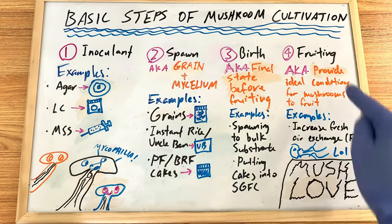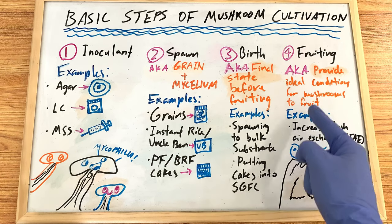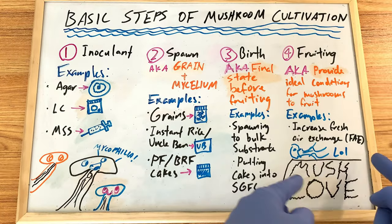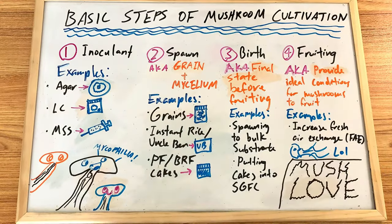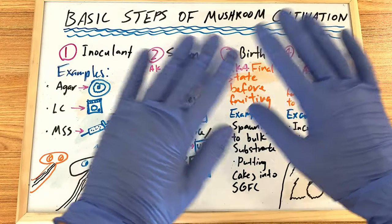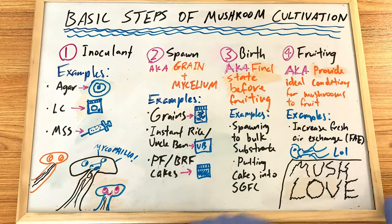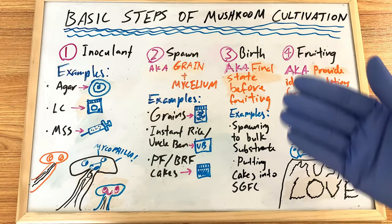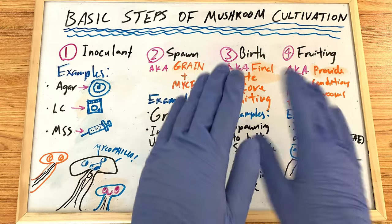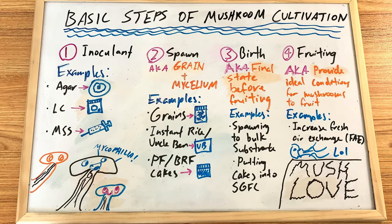Step four is fruiting — the most fun part. Fruiting is basically providing the ideal conditions for mushrooms to fruit, which usually means increasing fresh air exchange. Depending on your technique, you might not have to do anything — that's what completely neglect tech means. For the shoebox tech we'll be going through, you can either initiate fruiting conditions or just leave it as is, since shoeboxes generally get plenty of fresh air exchange on their own.